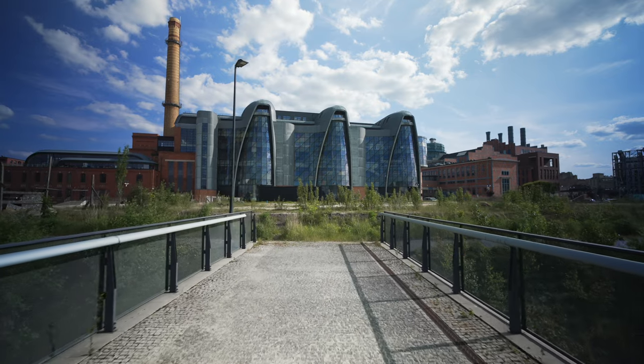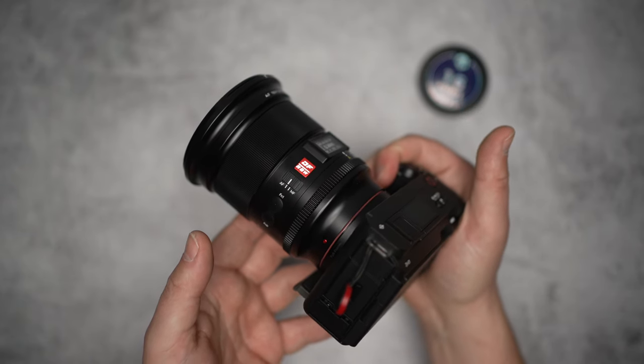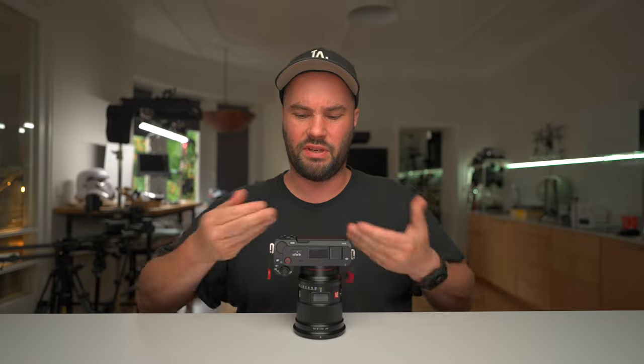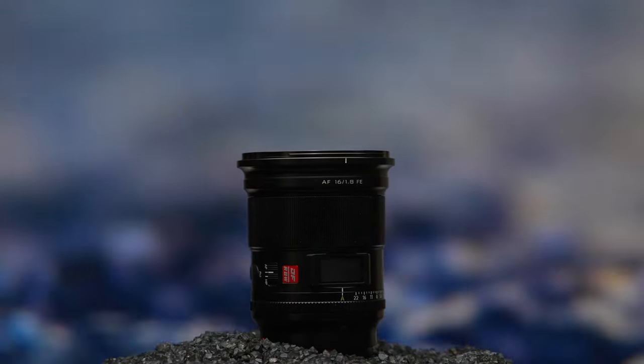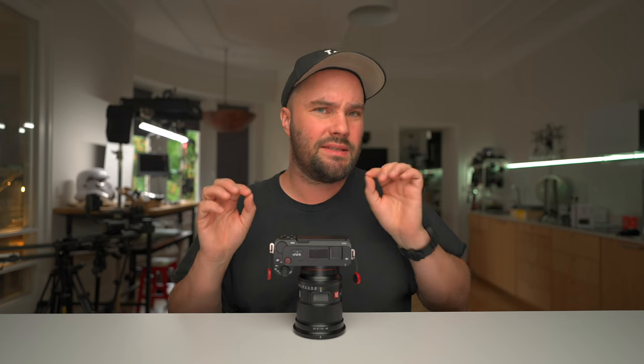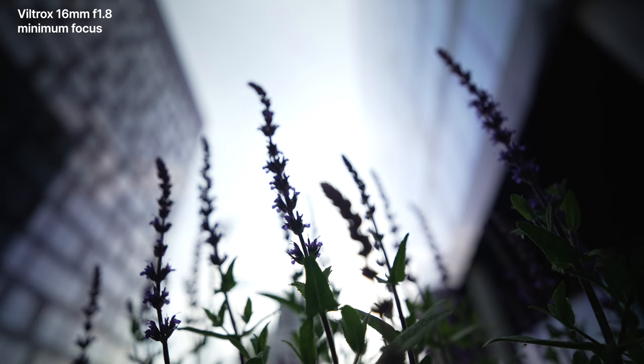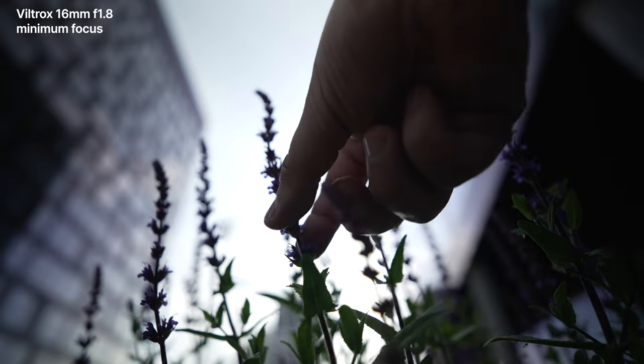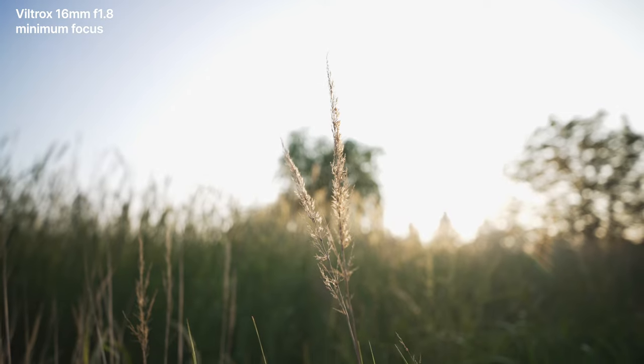Holding it on the ZV-E1 and vlogging is really simple. You don't even need a Joby or a Mantis pod — you can basically hold it and vlog, and it feels really nice in hand because the ZV-E1 isn't too big and it's full frame. It's a really nice combo. It's got nine aperture blades and its minimum focus distance is 27 centimetres. At minimum focus it looks really nice, with a lot of out-of-focus background — really great bokeh.